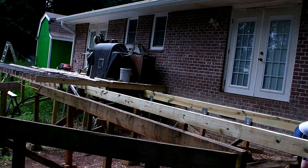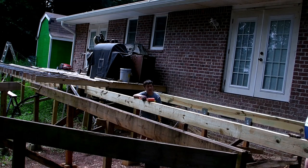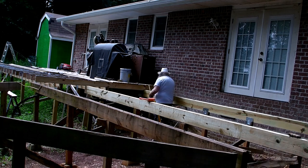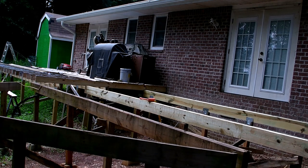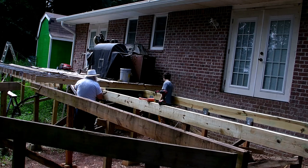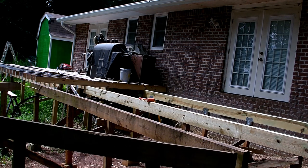We're getting everything adjusted to get the skids - whatever you want to call these where the joists go on top - in the right place. The first ones are 24 inches from the wall, the next ones are eight foot from the wall in the center, and the next one is 12 foot from the wall in the center. We have to have them in place so the joists set in there the way we want. We're over there measuring, adjusting and adjusting each of the different braces until we get everything in the place we want it.